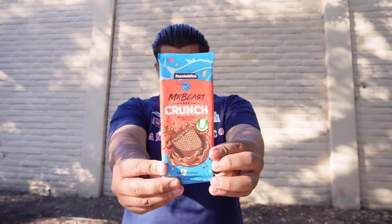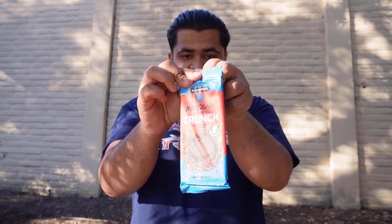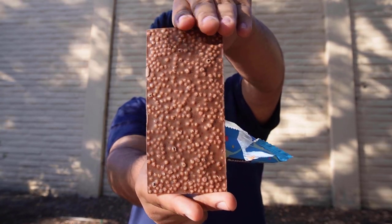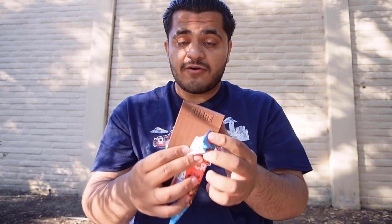It's time to try the crunch flavor of Feastables. I hope it's going to be crunchy, but we'll see. It looks so good on both sides. This is pure beauty. Let's give it a try — the crunch flavor of Feastables.